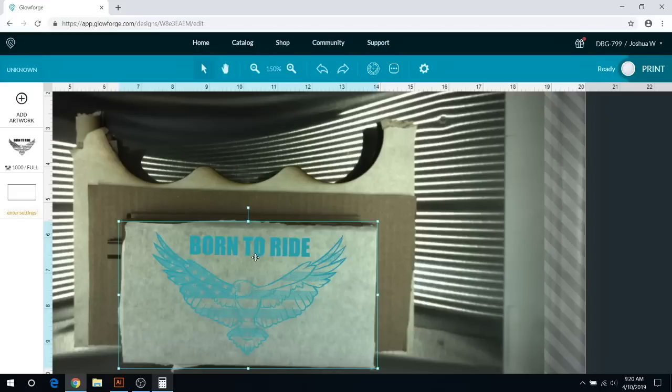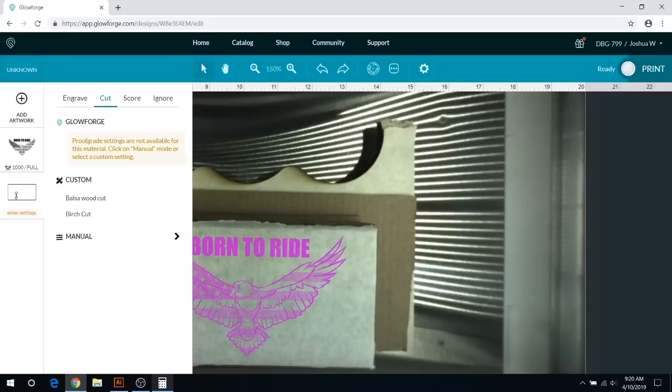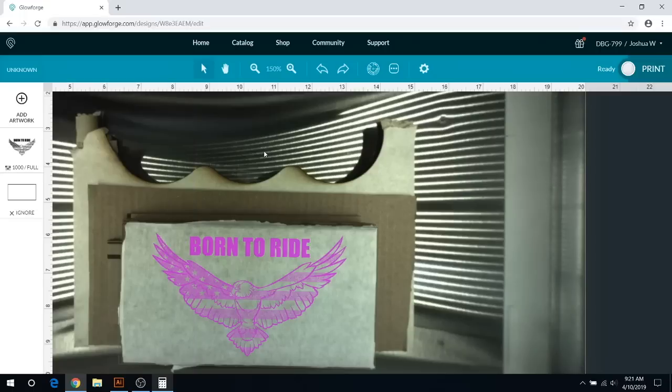There we go, that looks pretty good. For the cut line — that was just me using it as a guide instead of a jig. We're not actually going to cut the wood, so we're going to hit this on ignore so it doesn't cut that line out. It's just going to do the engrave and ignore that. So we're going to go ahead and get started — that's pretty much how you use the Glowforge without the crumb tray.